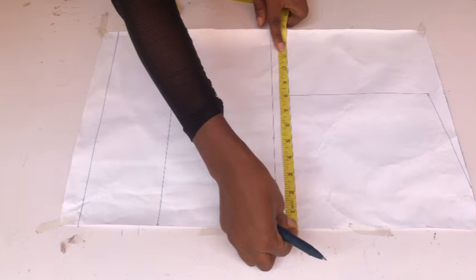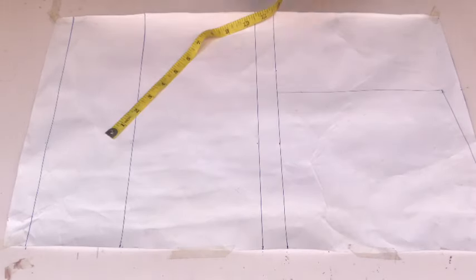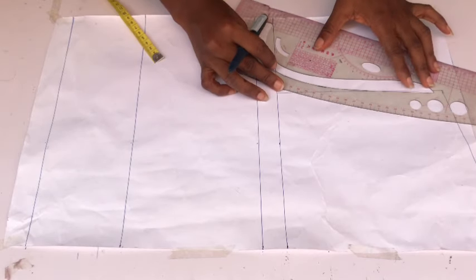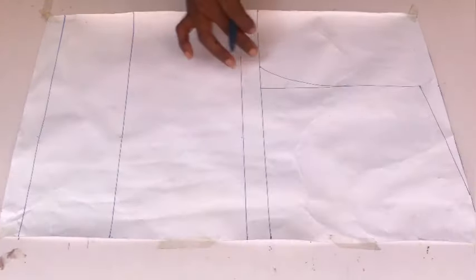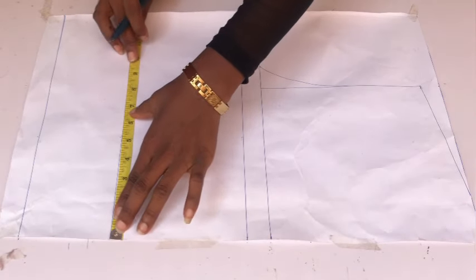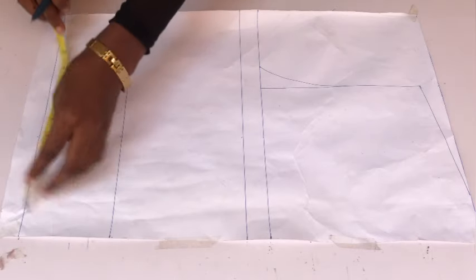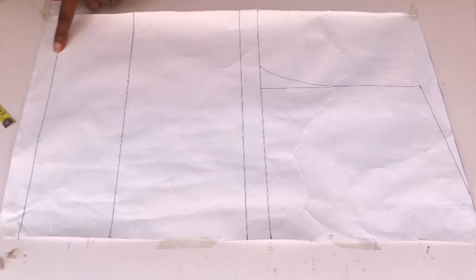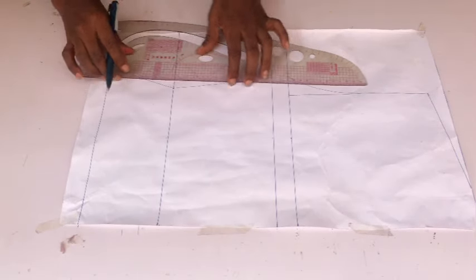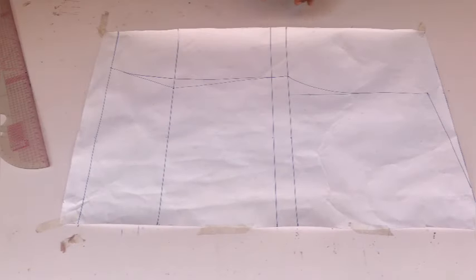Next I place my bust circumference divided by four on the chest line and indicate that measurement, then connect my armhole to meet the chest line point. On the waistline I place my waist circumference divided by four, and on the top length I place my hip circumference divided by four. I connect the three dots together. Since this blouse has no zipper it will be free on the base. After connecting, I blend the sharp edge on the waist area.